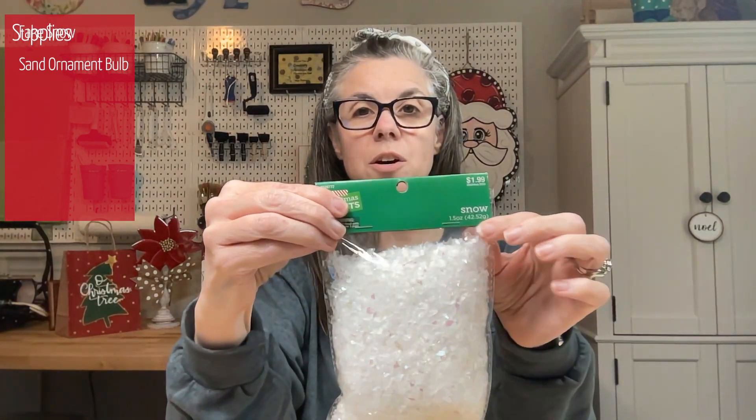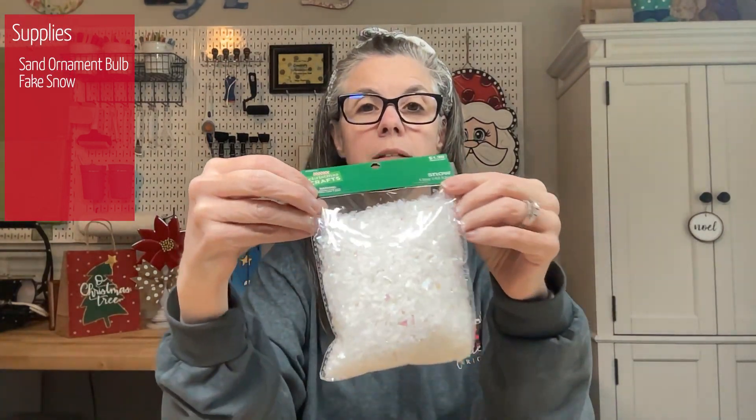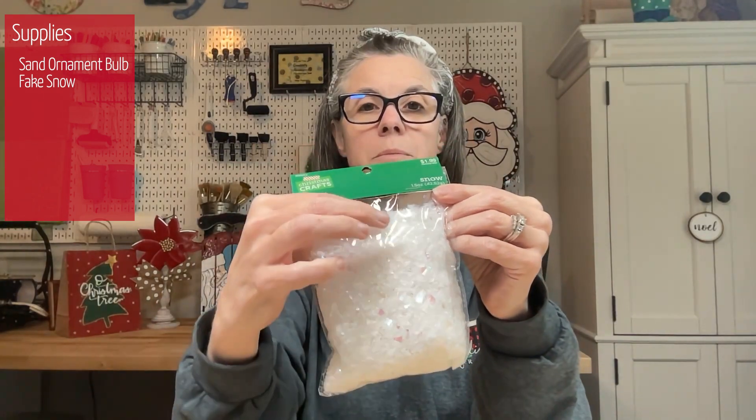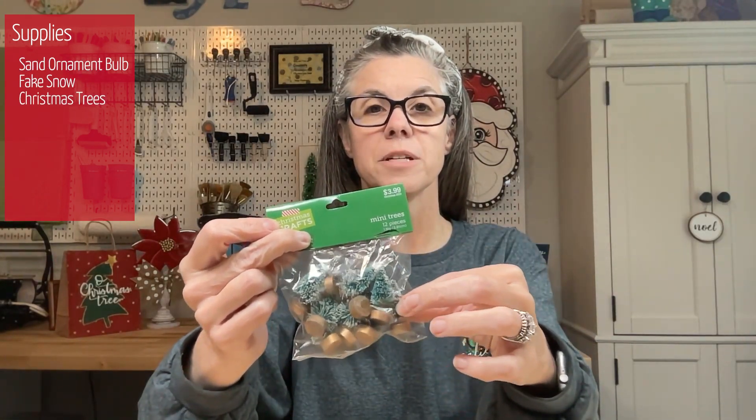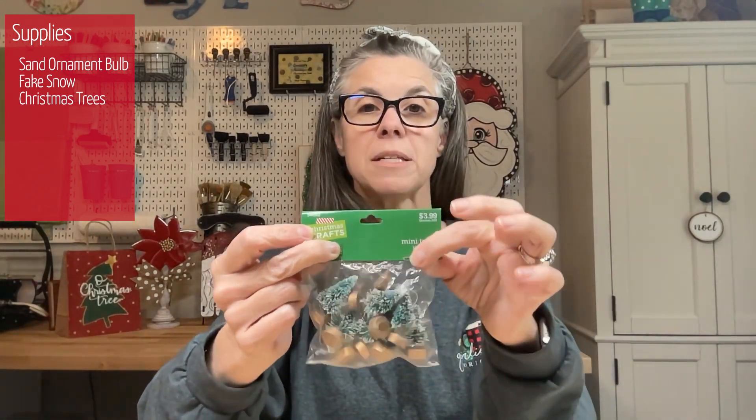The next thing we're gonna need is our fake snow, also from Hobby Lobby, and you can make several ornaments with this. We will also need these little Christmas trees from Hobby Lobby, which are 50% off as well. These are the very, very small mini trees and there's 12 pieces in this.